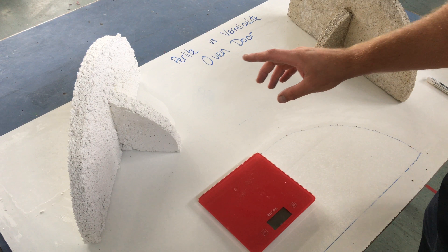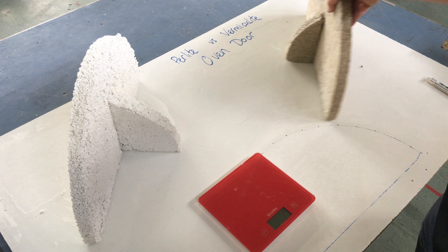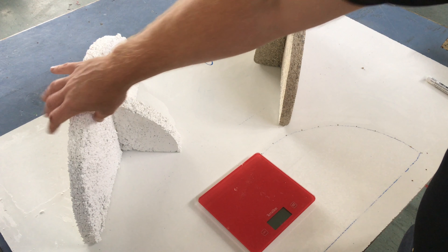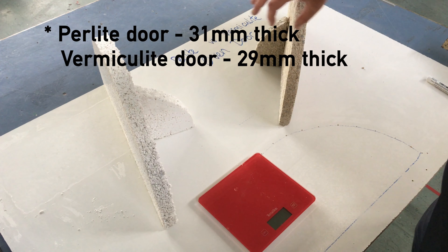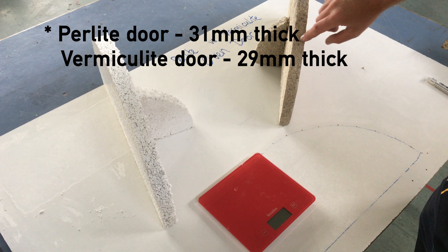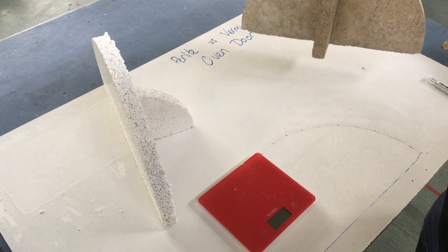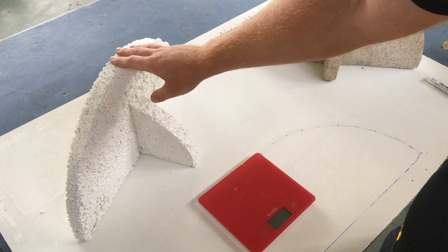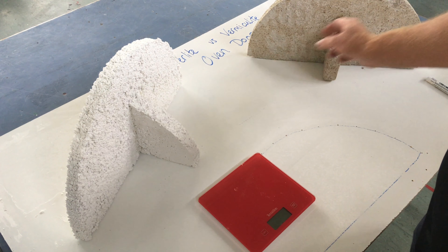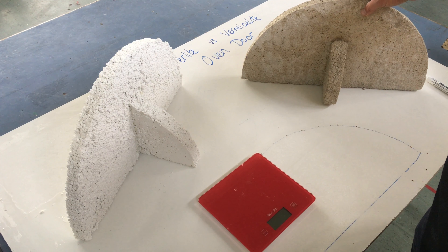I'm not sure it's going to be a fair test because I've made the perlite door quite a bit thicker than the vermiculite door. This one is probably almost 30mm and this one is probably closer to 25mm. The perlite door also has reinforcement inside it which makes it a lot stronger, whereas the vermiculite door did not.